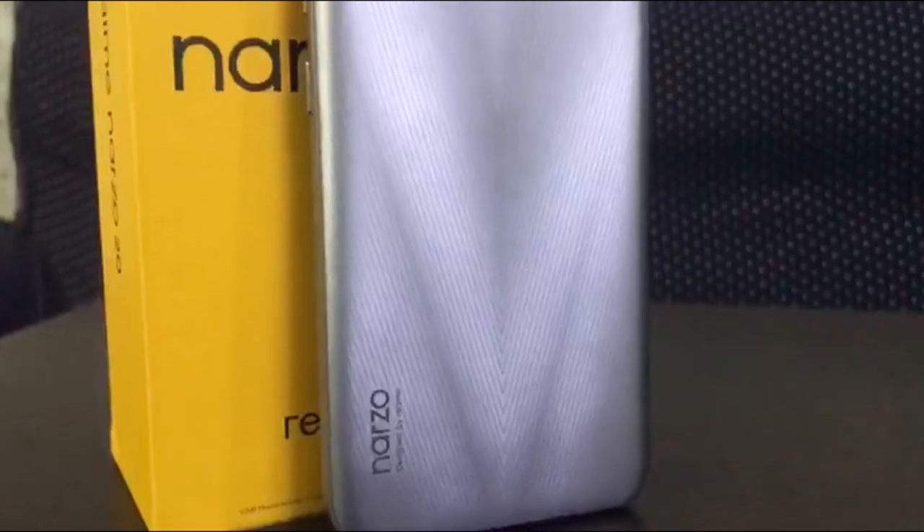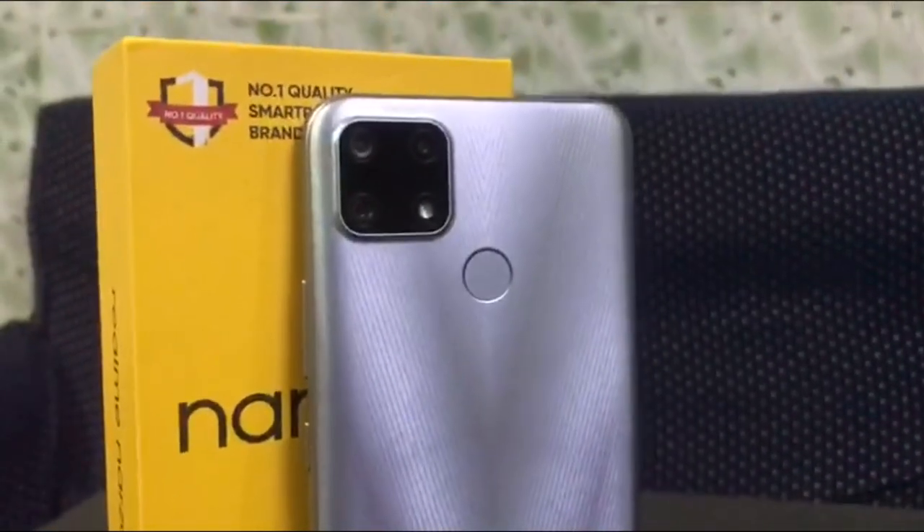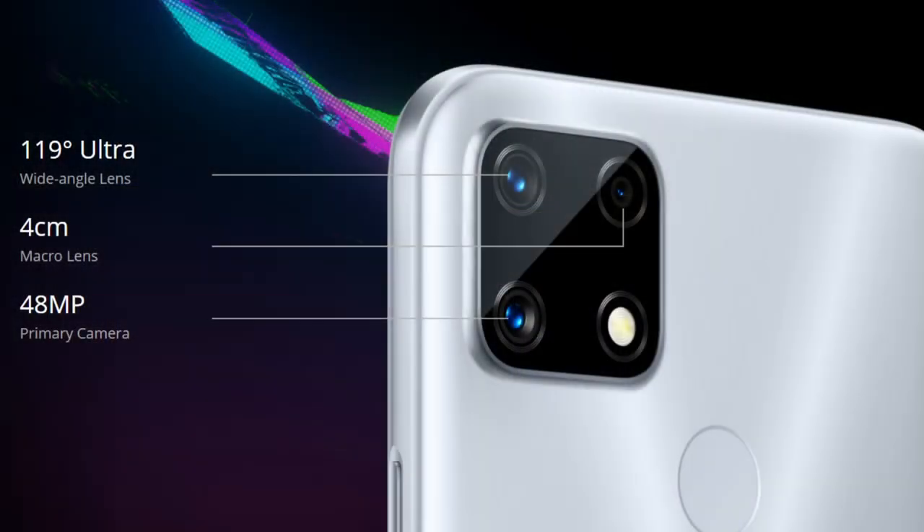Let's look at the camera. We have a primary lens — you can see it's 48MP plus f/1.2 aperture, 8MP Ultra Wide, plus a 2MP Macro Lens.